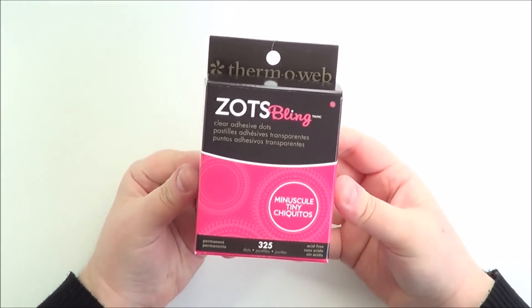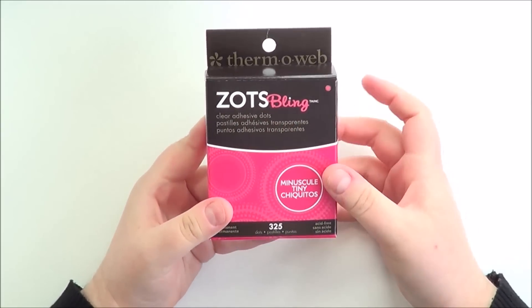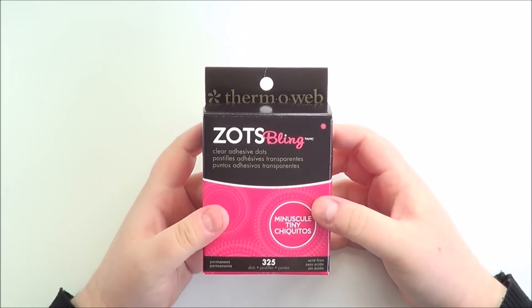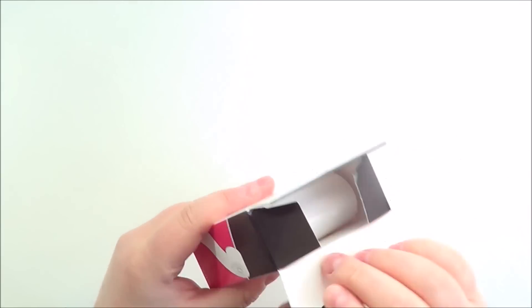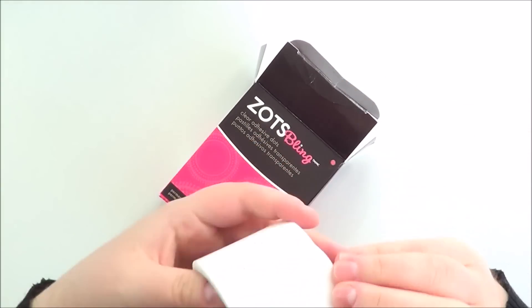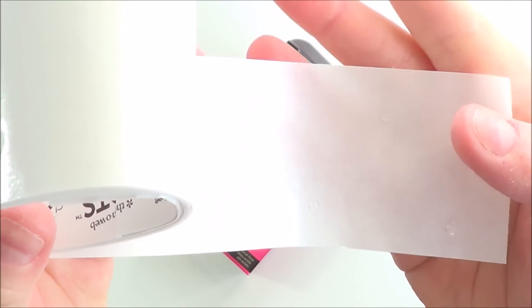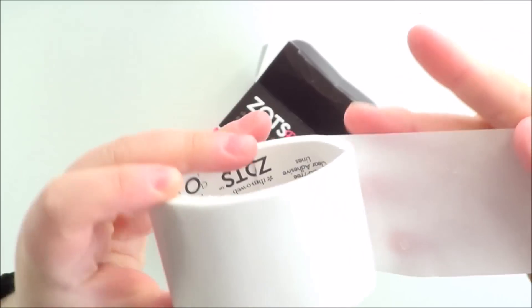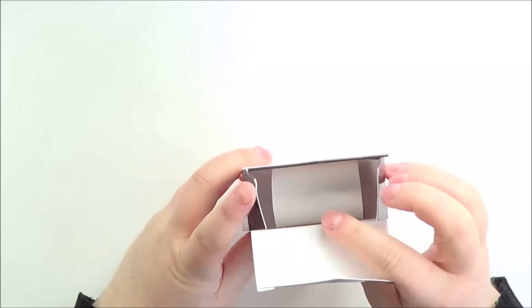And then last but not least for adhesives, I've been using these sort of bling dots from Thermoweb. They are really quite difficult to get hold of, especially here in the UK, but I have got a link to where I've bought them. I really like them just because they are absolutely tiny little dots of adhesive - basically like really tiny glue dots. They're really great for applying sequins or any kind of small items.